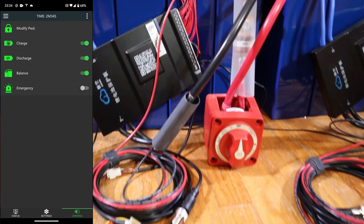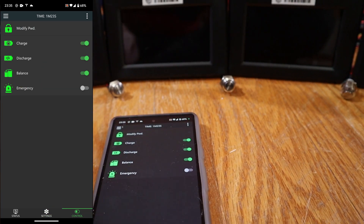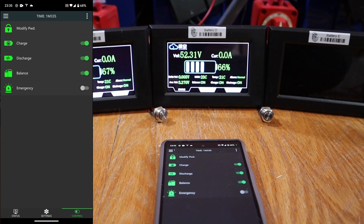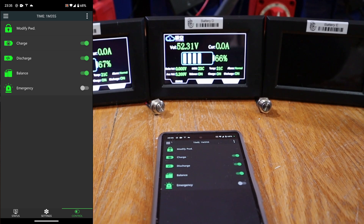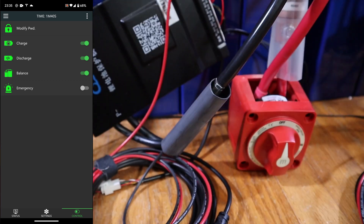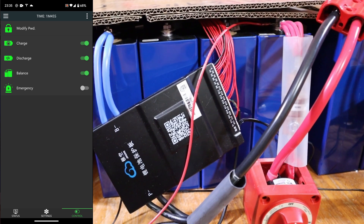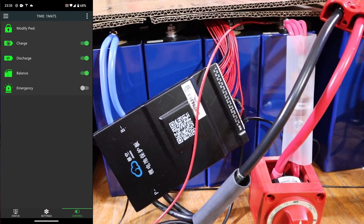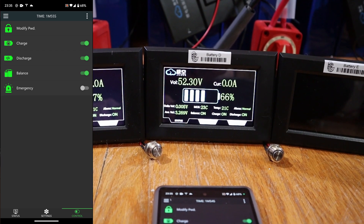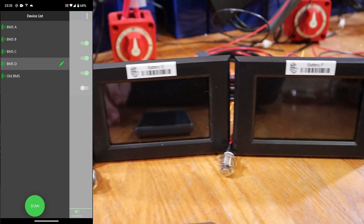Let's do BMS D. Battery is off. 16, 280. Controls — on, on. I'm hearing a buzzing that I didn't hear before. 52.3. I doubt that's being picked up on the microphone, but there's a really high-pitched whine. I think it's from the BMS. 0.005, 52.3 — second lowest voltage so far.